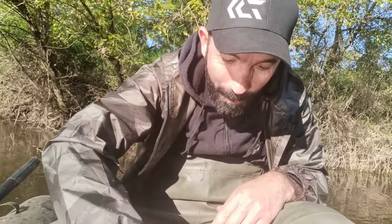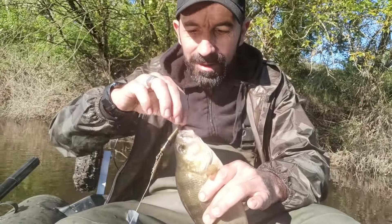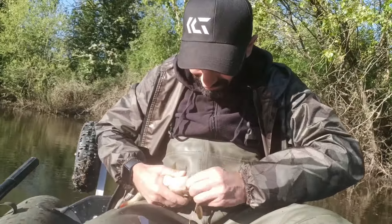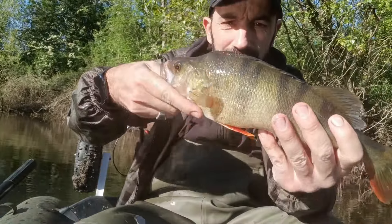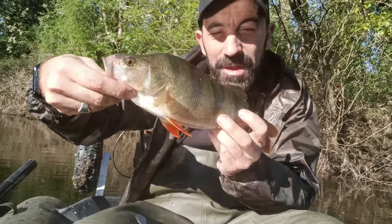Bon bah les gars, premier carnassier : une Masta perche ! Sérieux, voilà la taille de la perche. Sachant que des perches ça commence à être grand comme ça — je vais la décrocher. Très très belle perche, franchement ça fait plaisir. Premier petit fiche carnassier de l'année.